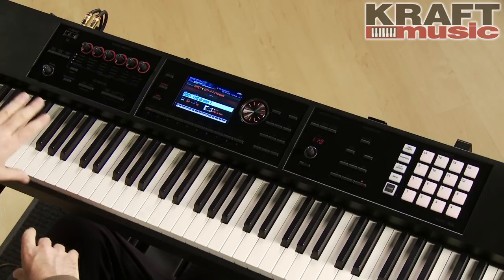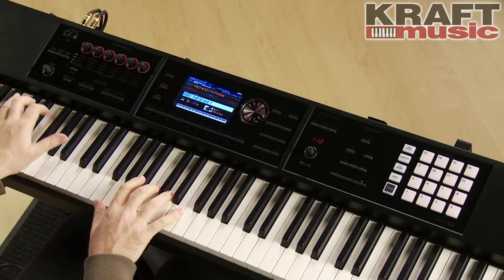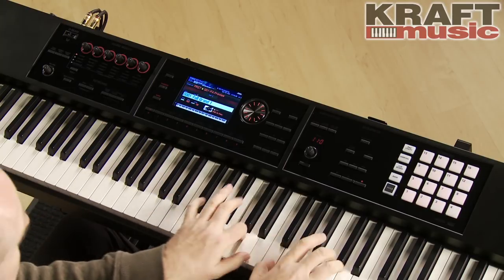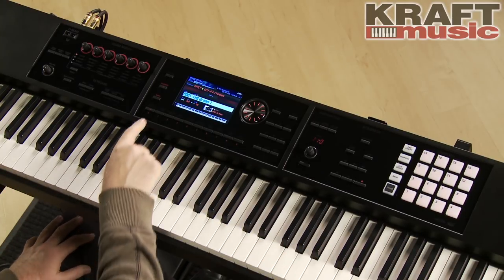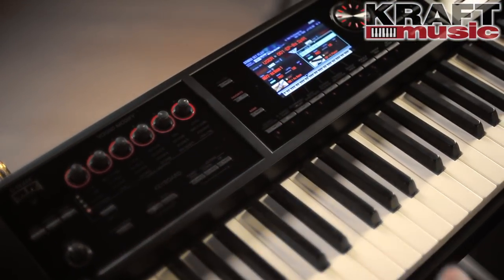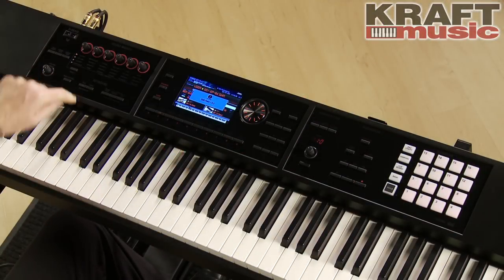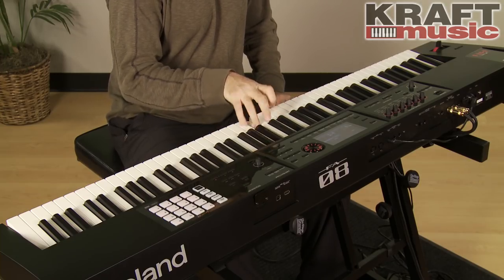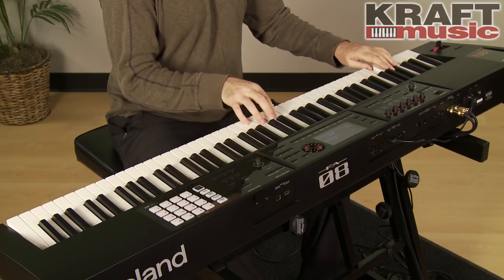Now let's understand a little bit about the keyboard mode. You have a single mode where you have one sound on the keyboard — very simple, very easy to understand. You can also have a split keyboard, so you can easily set up your split point. You just decide where you want it to be. I have electric piano up here and acoustic bass down here.